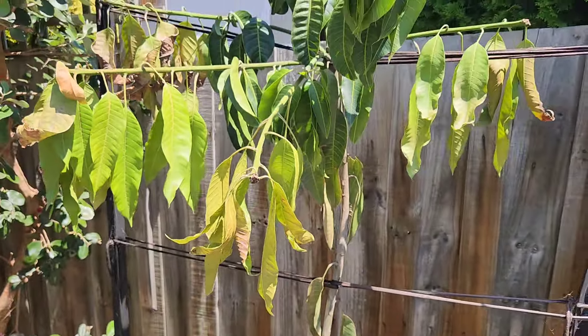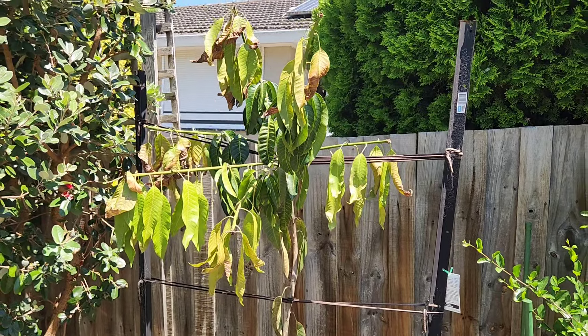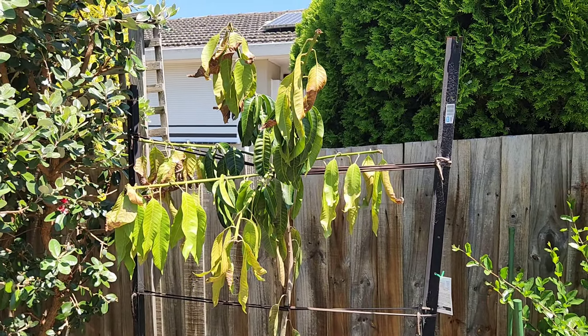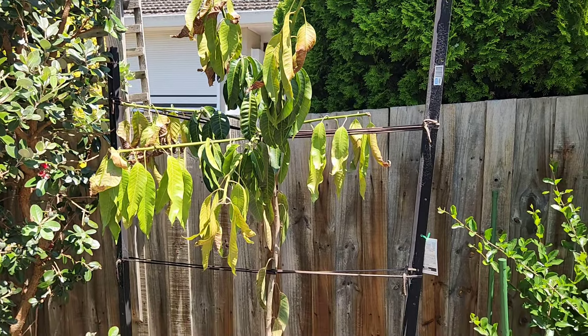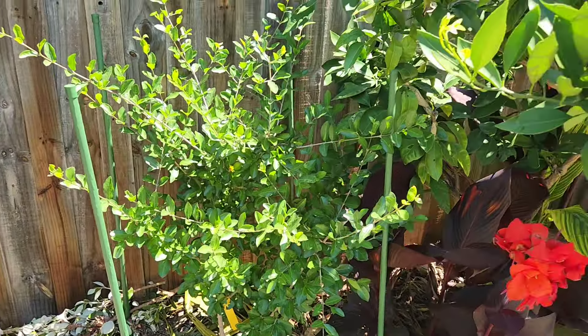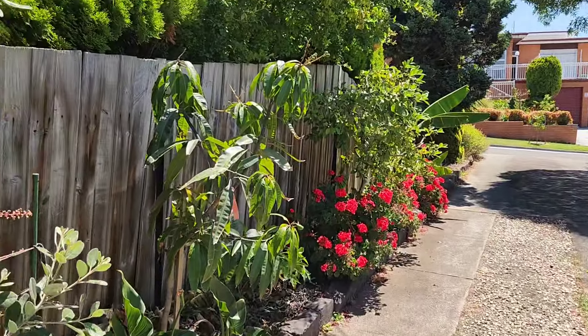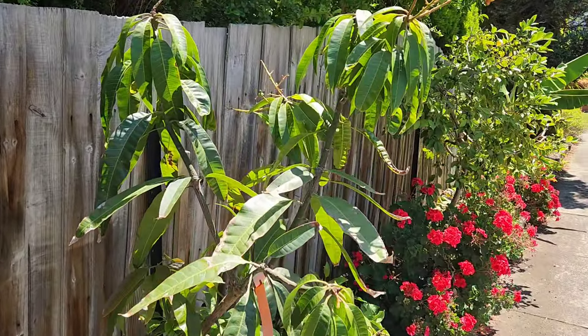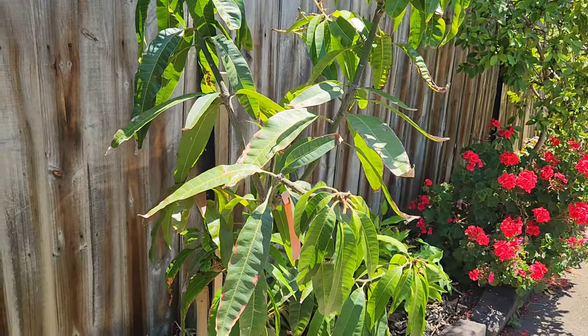It's 37 degrees — this should not be happening. If one over-waters their mango it shouldn't happen at that temperature. It didn't happen to the Acerola, and it didn't happen to the Kensington Pride, which also got saturated with the same amount of water — maybe more.